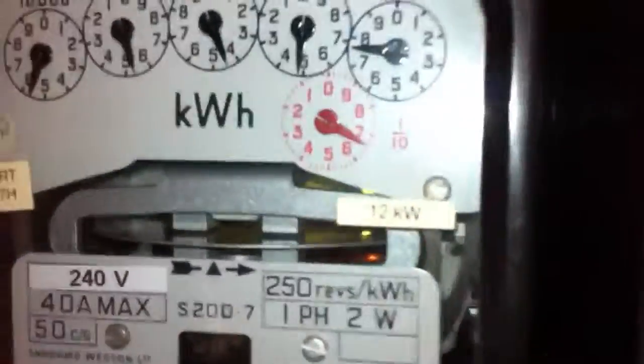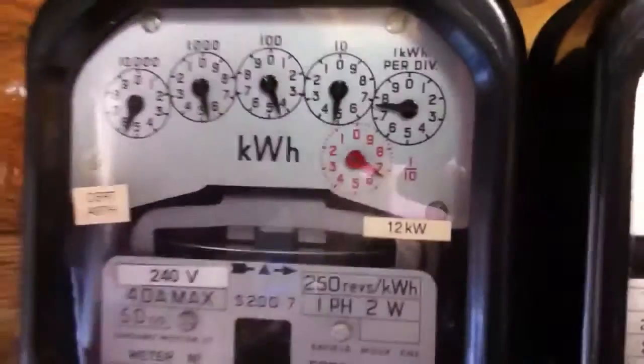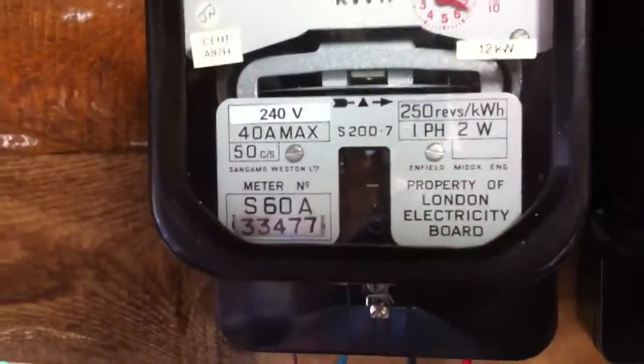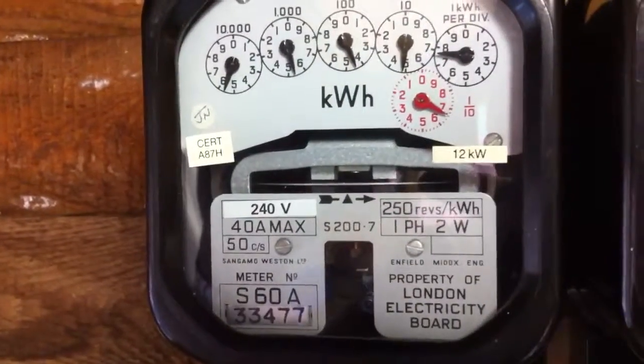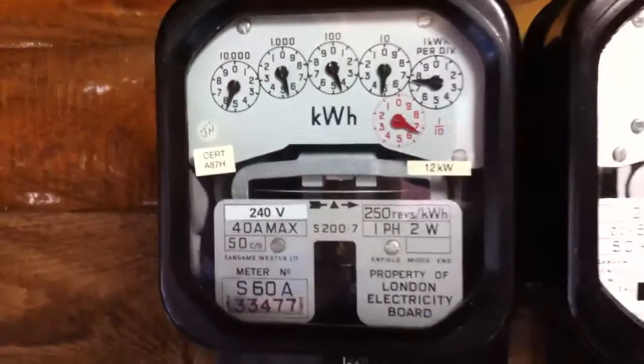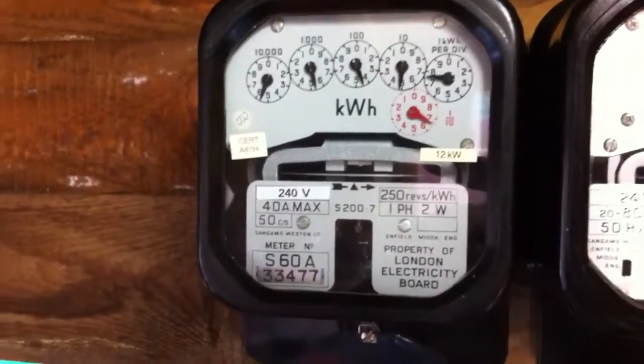There is still a small load on this meter — it's just running a couple of time switches at the minute. So there you have it. This is the Salimay Western S200.7. Thank you for watching.